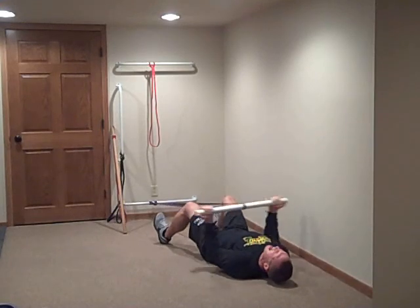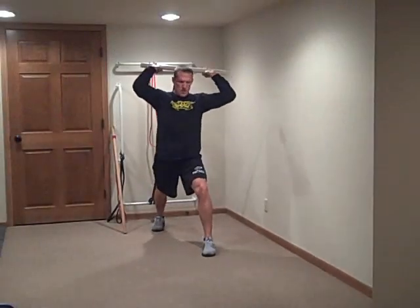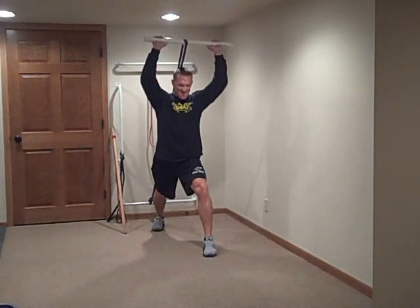Begin exercise number 8 in 5, 4, 3, 2, 1, go!